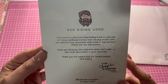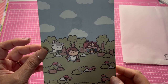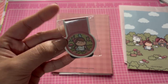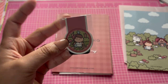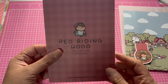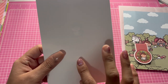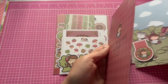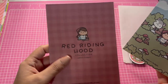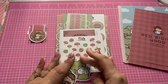They added a little Red Riding Hood postcard — it's really cute. They also added this super cute little clip bookmark. There's another one of those postcards, and this one you can write on the back. It also comes with some vinyl stickers.